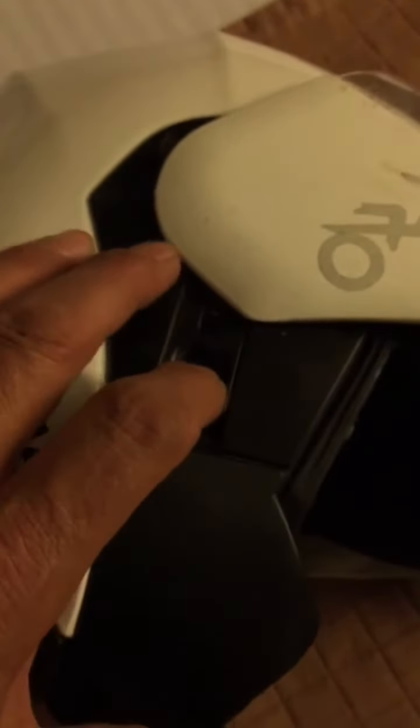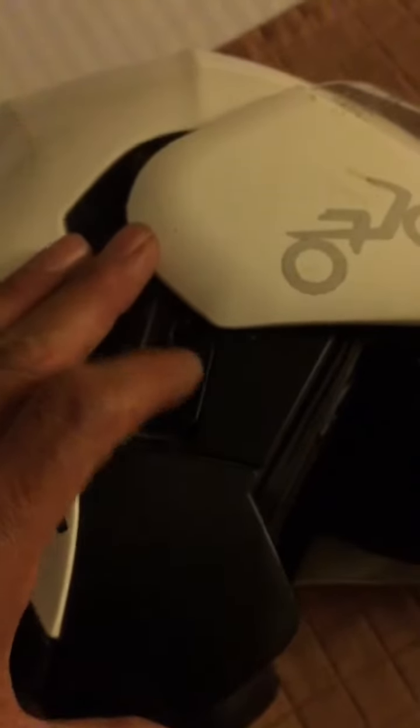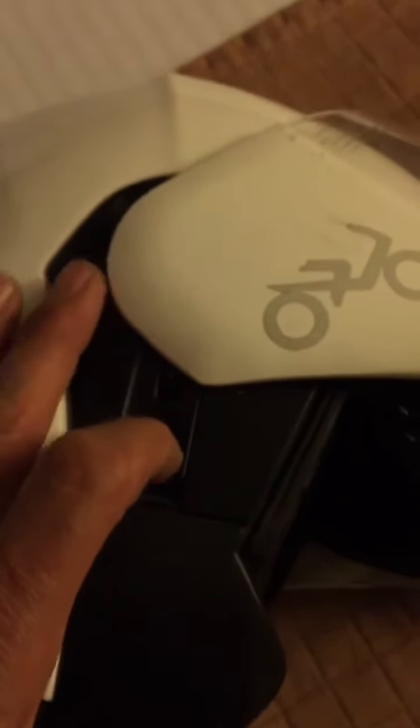It's best to remove your face shield. Mine just comes off — there's two levers, one on each side. Consult your helmet's instructions on how to do so. I have a Scorpion XO 900 helmet.